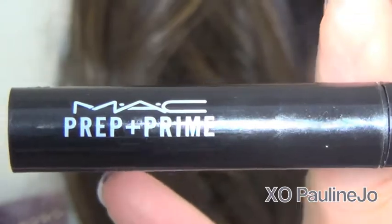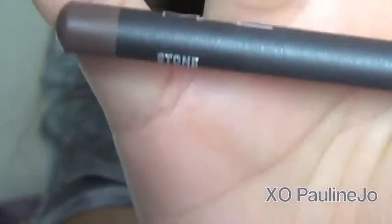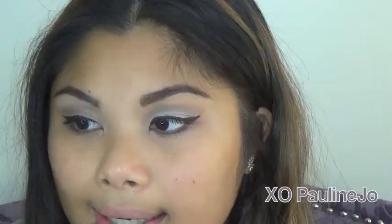Then I'm taking MAC's Prep and Prime Lip Primer — you can use any primer — and applying it just like Chapstick. What I love about it is that it gives a matte finish, helps smoothen out the lips, and helps your lip color stay on longer, especially for this intense color.